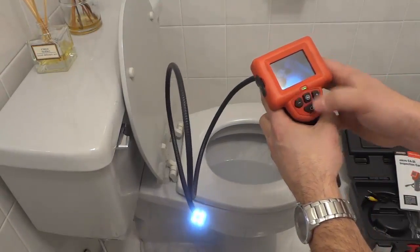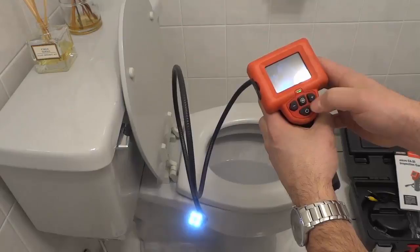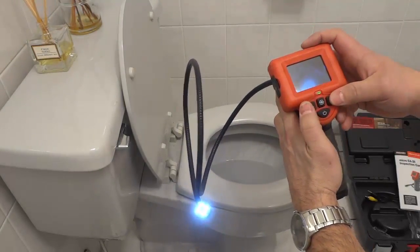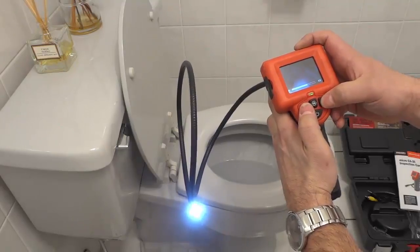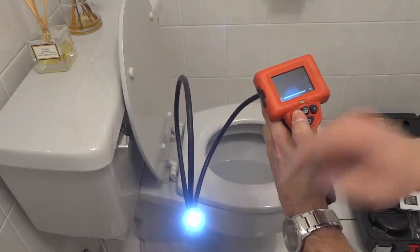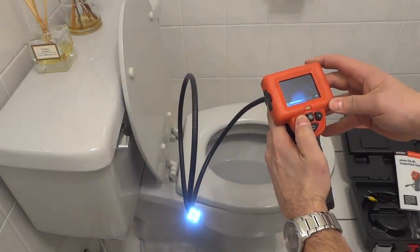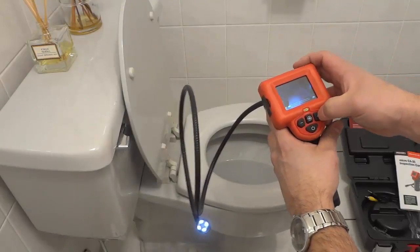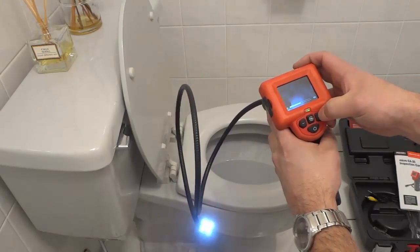Now these buttons right here: you have the power button, the screen flip button, and then you have these buttons which either increase or lower the brightness. If you push this button it increases the brightness on the screen as well as the actual lighting. And if you push this one it decreases the brightness of the lights, which also decreases the brightness on the screen. So very useful if you're sending this into a dark area.